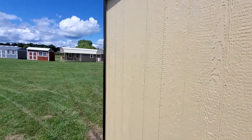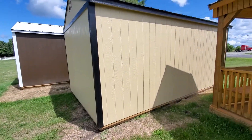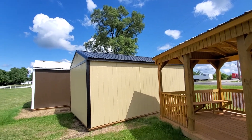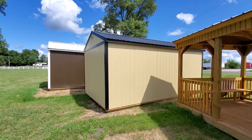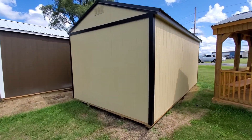It has black trim — let me step back a little bit and show you the roof. There we go. Very, very nice color combination. Not very common to get in stock, but I personally like it.